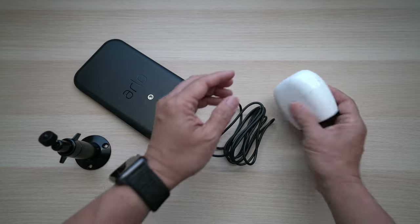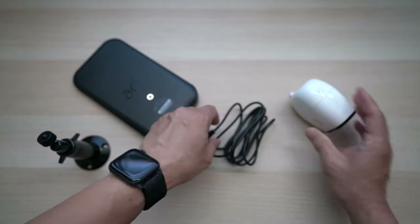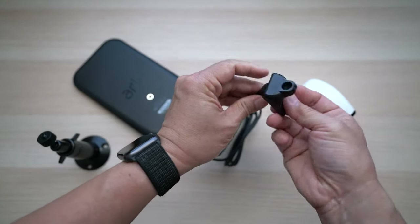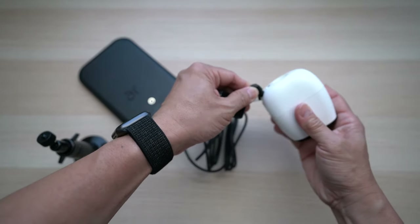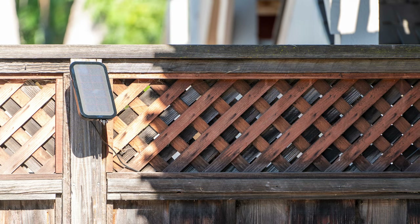To connect the power cable, remove the USB port cap from the back of the camera, slide the right wind bracket onto the cable, and connect the cable connector to the USB port of the camera with a firm press. The wind bracket may not be needed depending on how your camera is mounted.